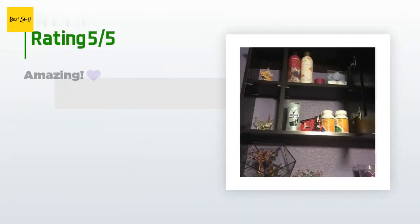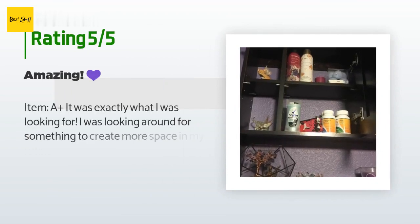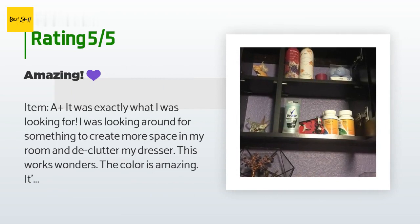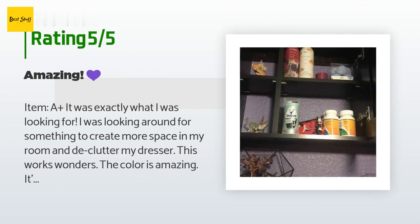This product has an average of 4.4 stars from more than 563 customer reviews. A customer said: 'Item — A plus. It was exactly what I was looking for. I was looking for something to create more space in my room and declutter my dresser — this works wonders. The color is amazing; it's more of an espresso than a dark cherry. It's also more sturdy than I hoped. I left my backing off so my wall color could show through.'